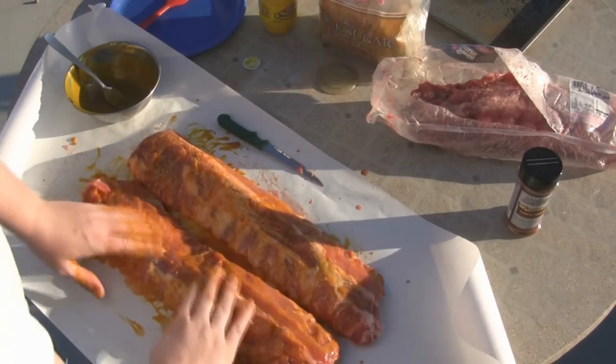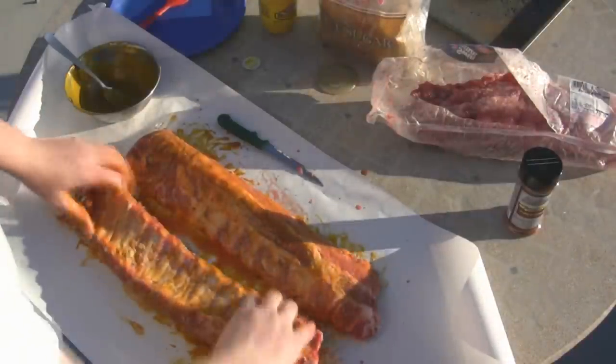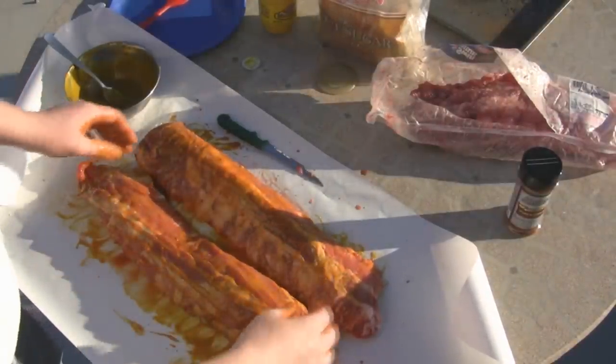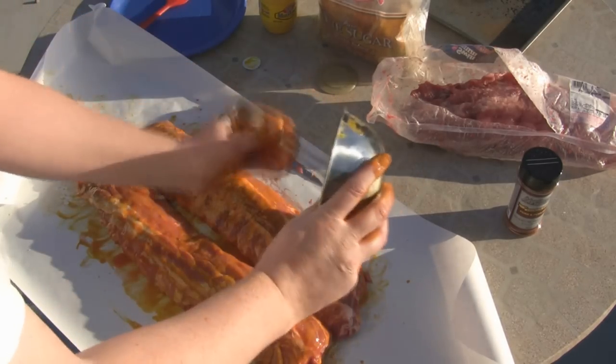This is going on great. Doing this outside again today so I don't have to worry about cleanup in the kitchen. I put a piece of butcher paper down because I knew it was going to be messy.